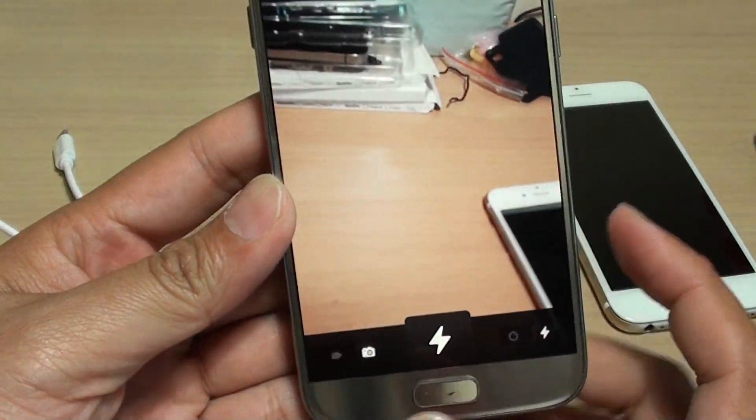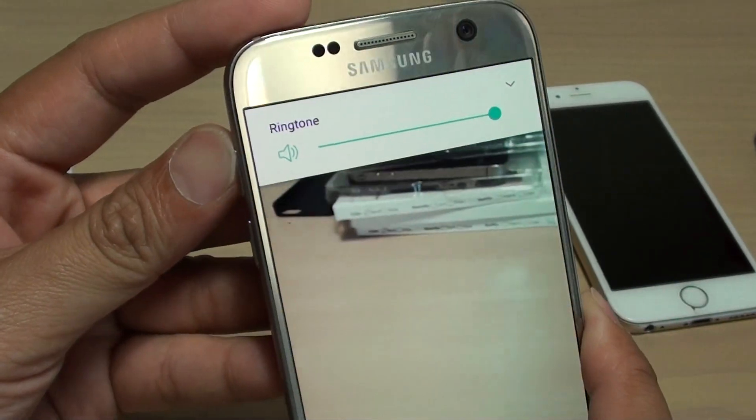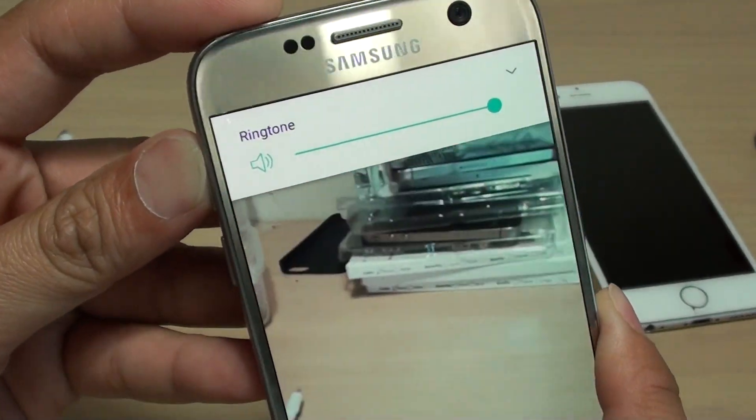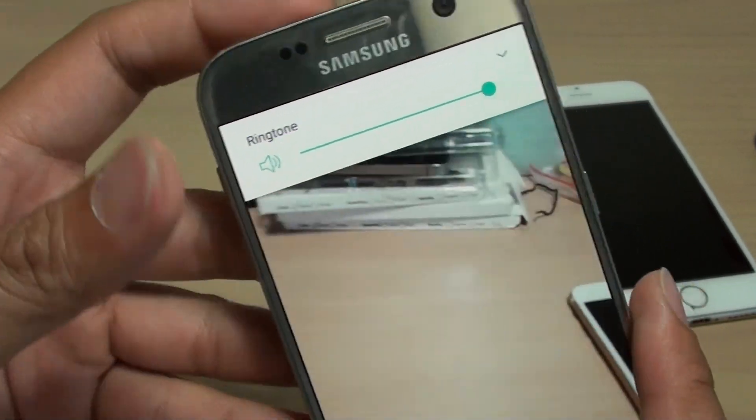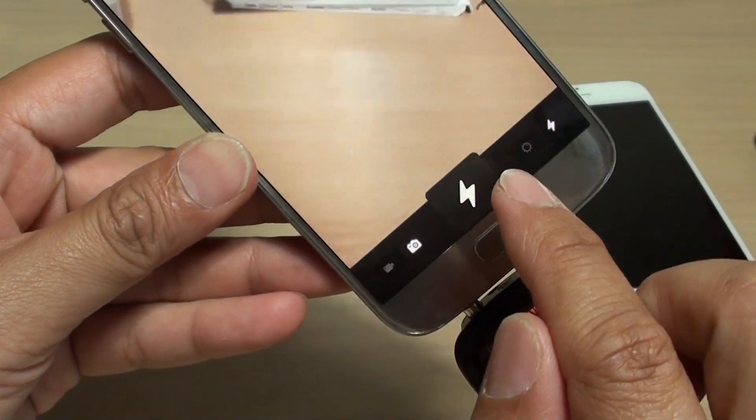Once you plug it in, make sure you use the volume up key and increase the volume all the way to the maximum. Then you can take photos by tapping on the flashlight button.